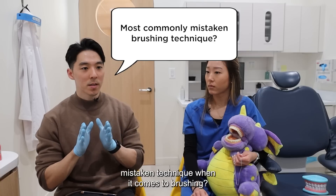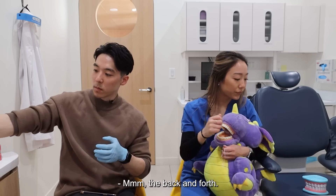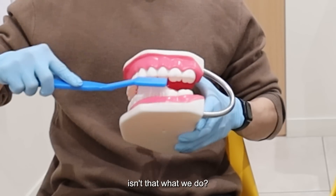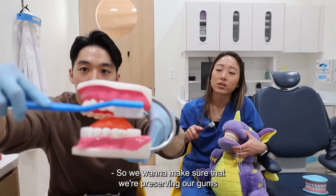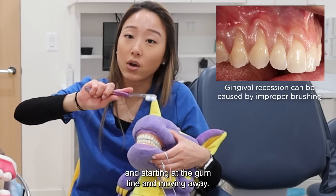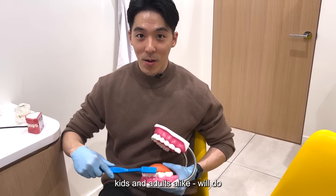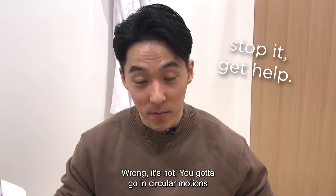What do you think is the most commonly mistaken technique when it comes to brushing? The back and forth — it's the same as a dance move. Why is this bad? Because when we say brushing our teeth, isn't that what we do? We want to make sure that we're preserving our gums and starting at the gum line and moving away. A lot of times kids and adults alike will do... this is the way we brush our teeth. Wrong.